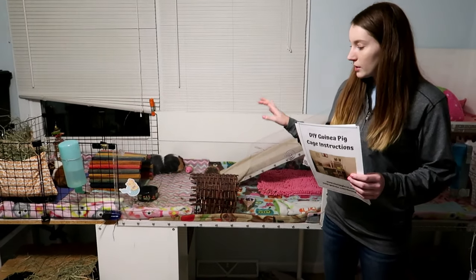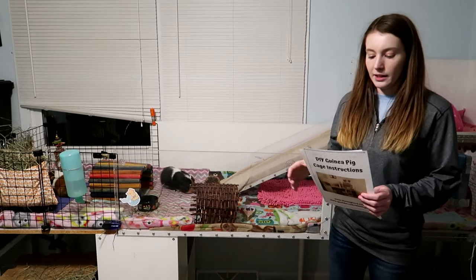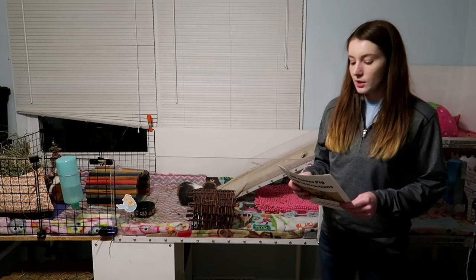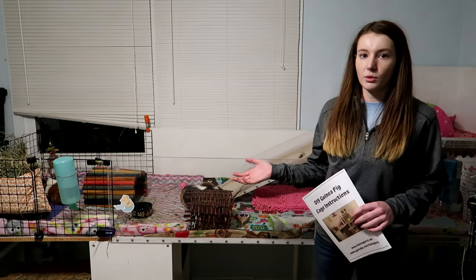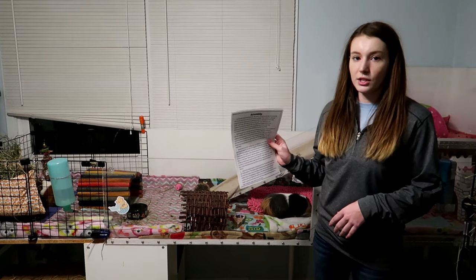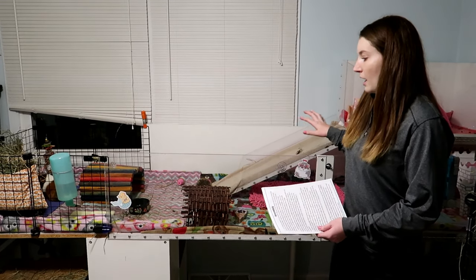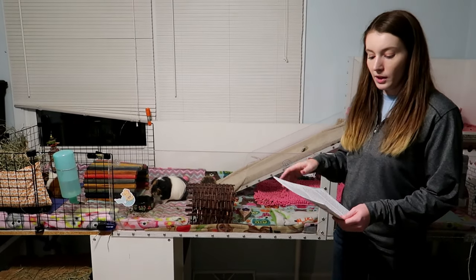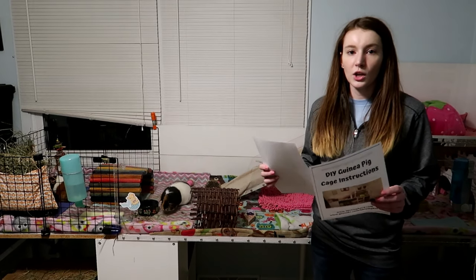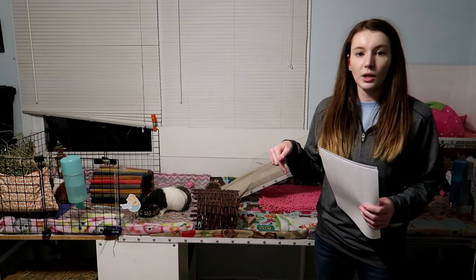My dad built this cage for me a couple years ago when I had four female guinea pigs, and he helped me write full instructions on how he built it. Since we're not able to do a full tutorial because the cage is already built, I printed out the instructions and we're going to walk through them step by step as best we can. You can get these instructions on our website — I'll have the blog post linked down below.